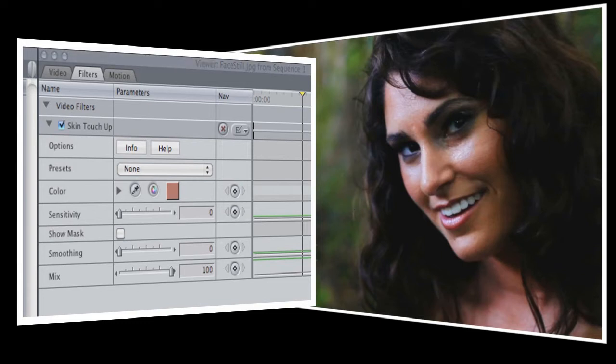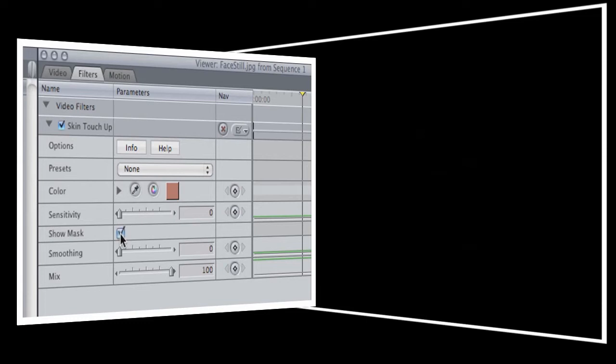Next we're going to use the sensitivity control to set the area of the picture that will be affected. Turning on the Show Mask option will make this a lot easier. Show Mask lets us see what parts of the picture have been selected, and you'll notice that with sensitivity set to zero, the screen is entirely black.